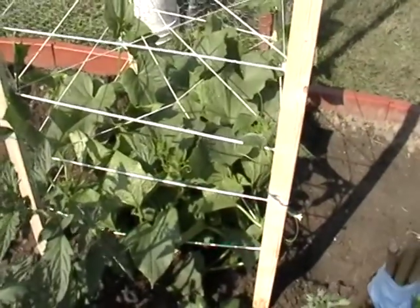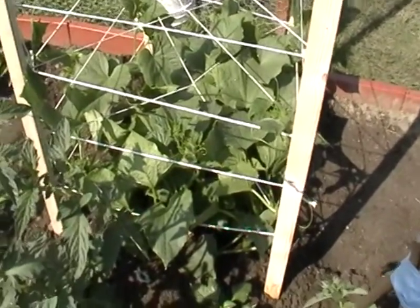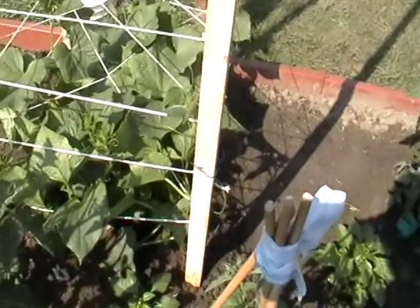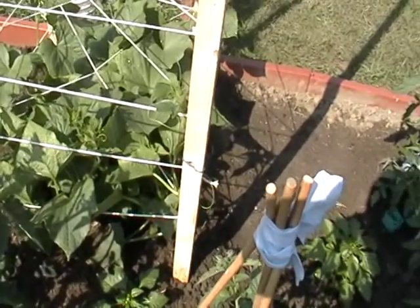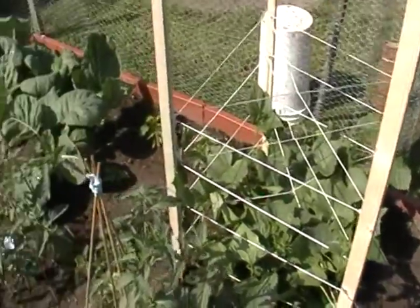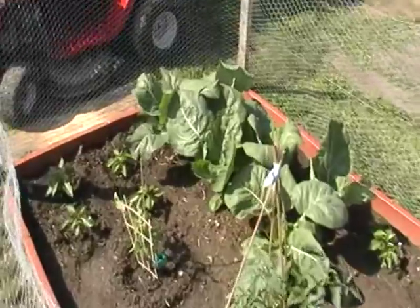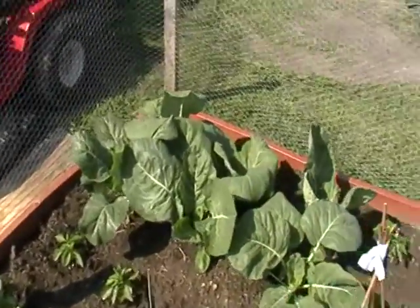I hope the posts with the string will help my cucumbers grow up instead of horizontal. I had to try to train them to go upward on the poles. I picked some collard greens last night and had them with our dinner.